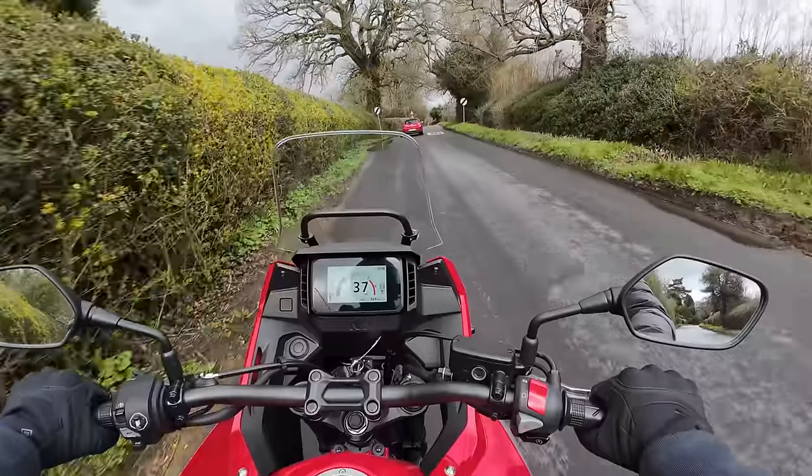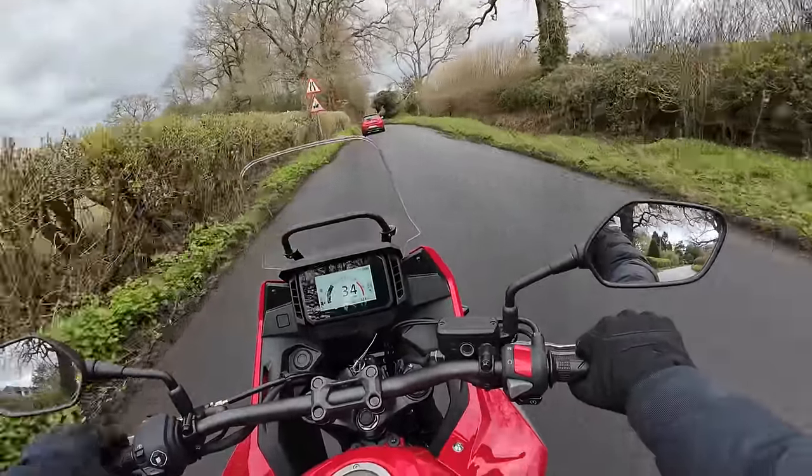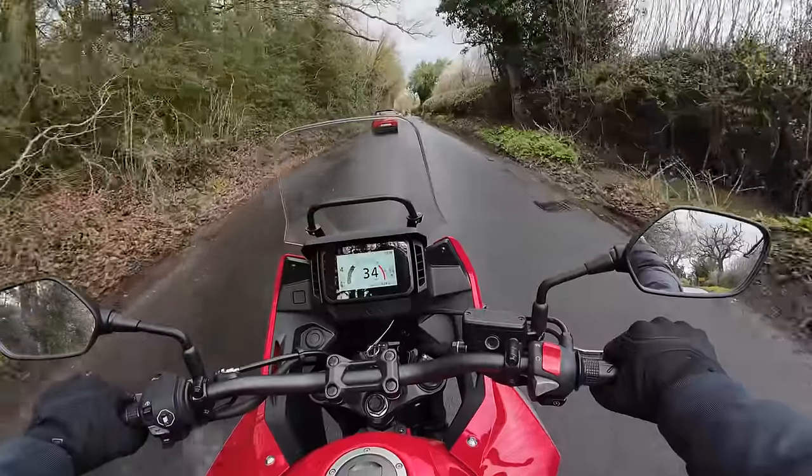Welcome back to the channel. Out and about on what is technically a summer's day now, but you wouldn't know it looking at it, would you? It's quite windy and generally damp and horrible out here. But anyway, needs must and all that sort of thing.